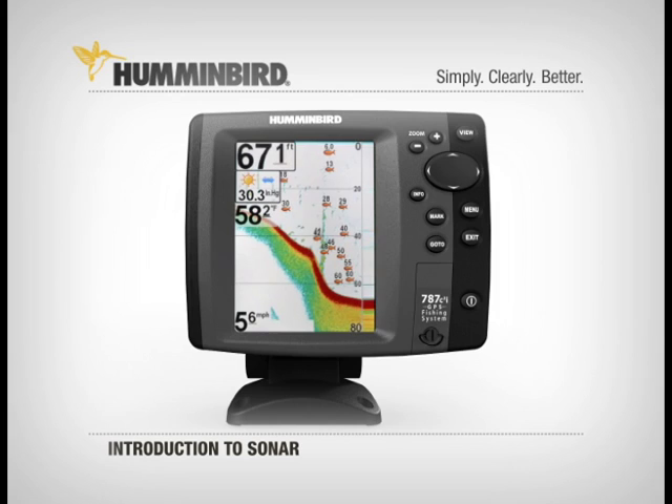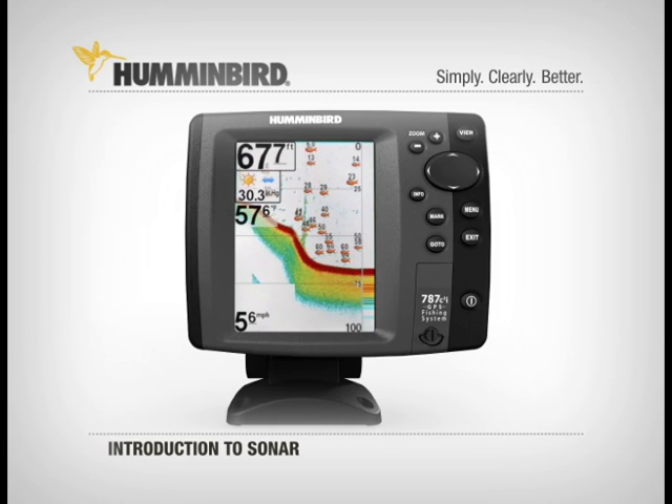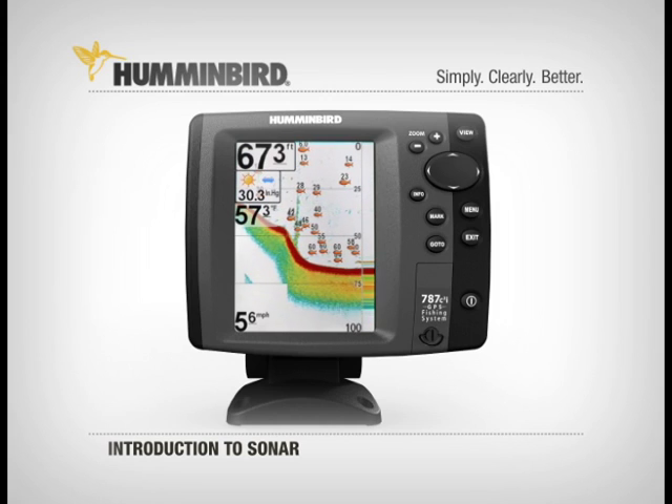Your other option is to get a little extra help from your Humminbird and turn on Fish ID. With Fish ID selected, fish show up as fish symbols. On select units, you can even tell a fish's size by the size of the symbol displayed, or tell the unit to display only fish of a certain size.